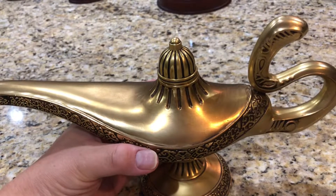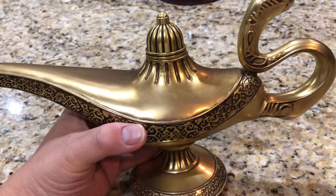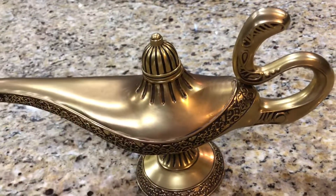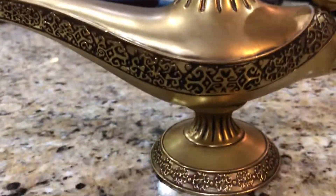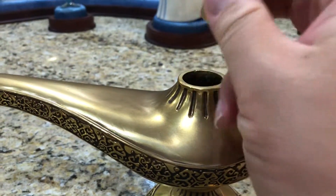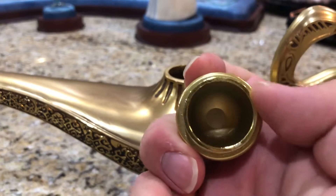Being made out of metal you'd think it would require the least protection, but they totally overprotected it - double-boxed with foam and packing material. There's a nice little see-through tape to secure the lid.